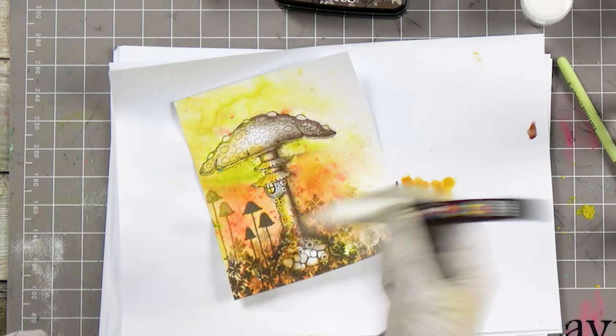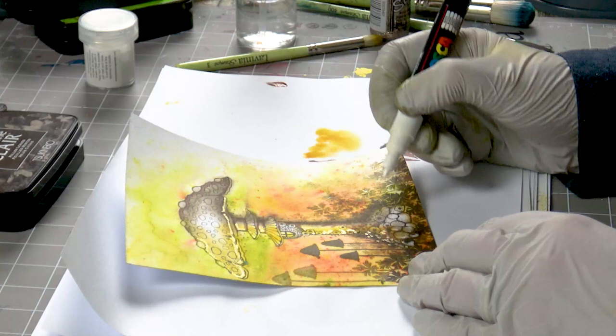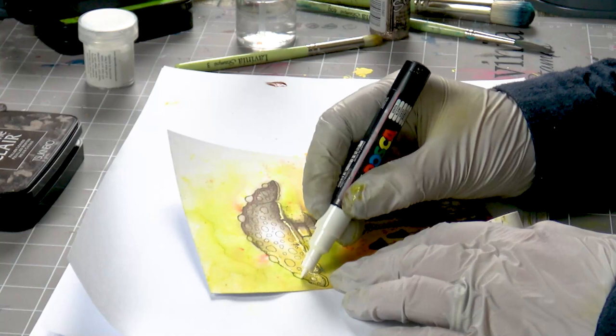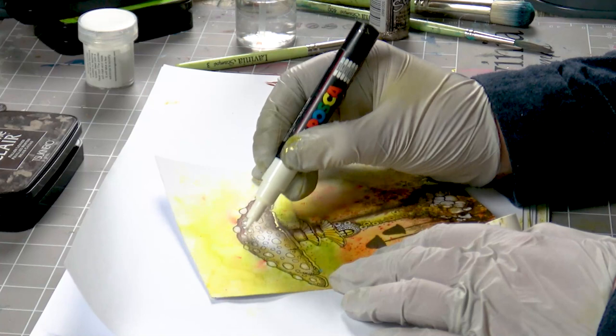I've got our white Posca here. I'm just going to highlight some of the areas down at the bottom and some of the spots on the toadstool. It's always worth paying attention to the detail — it really does make all the difference. Just take your time and enjoy it.